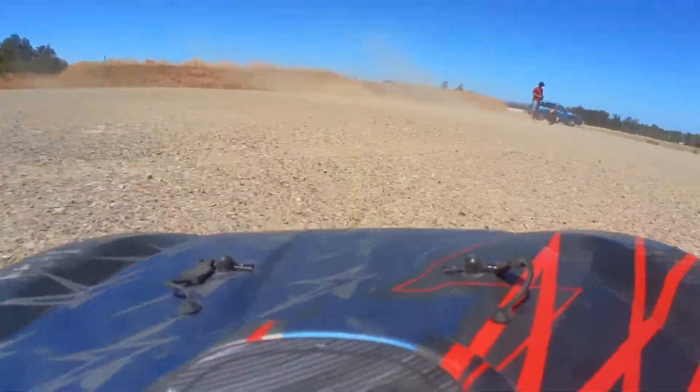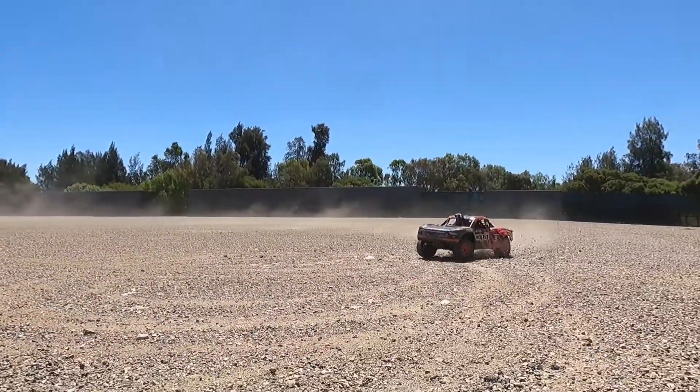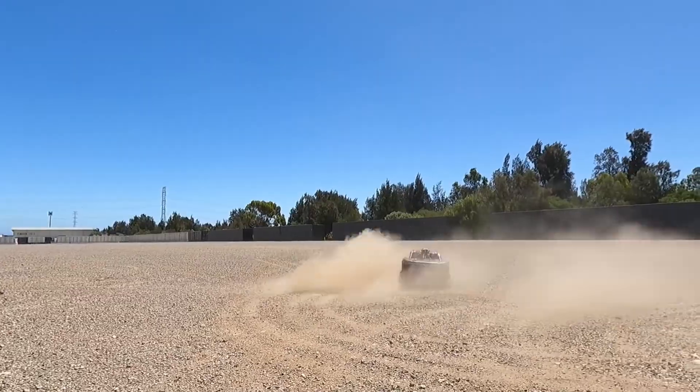Well, check out the footage — pretty smooth considering I'm not holding back. The camera seems to be going on well.